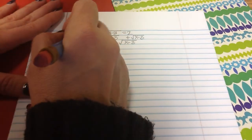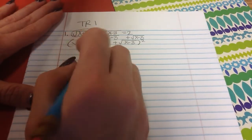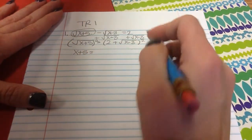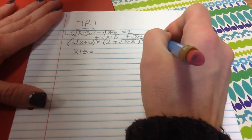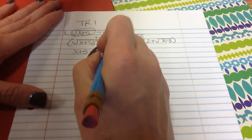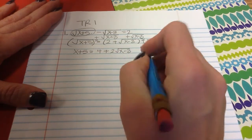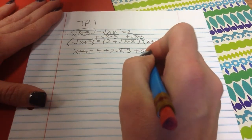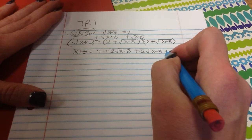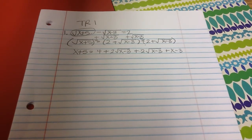Now to get rid of the square root, I have to square both sides. On the left, the square root of x plus 5 squared is x plus 5. On the right side, to square this, I need to write it out twice and fully distribute. 2 times 2 is 4, 2 times the square root of x minus 3 is plus 2 square roots of x minus 3, and square root of x minus 3 times square root of x minus 3 is plus x minus 3.